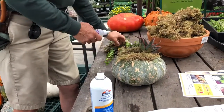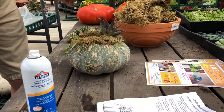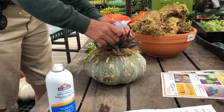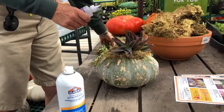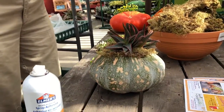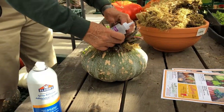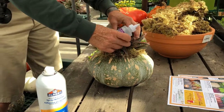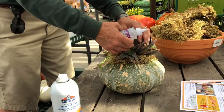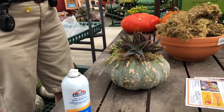Just kind of glue them on there. Sometimes it takes a little while for the glue to actually set, so as you're playing with it they may move a little bit until they set. You might need to take a little time in between.